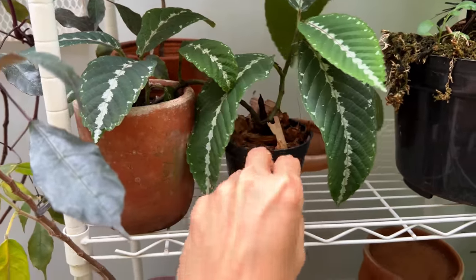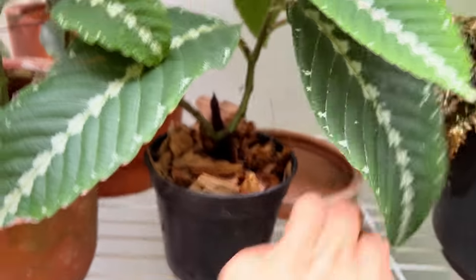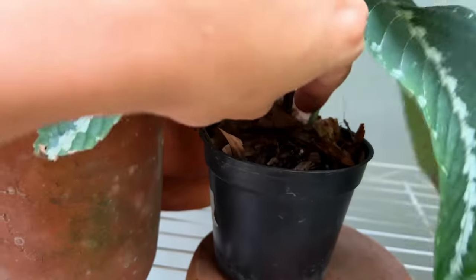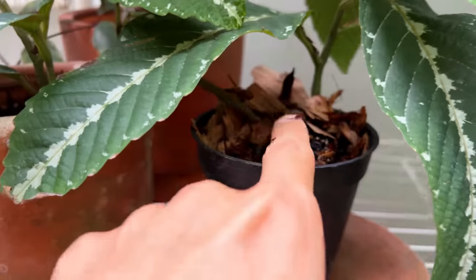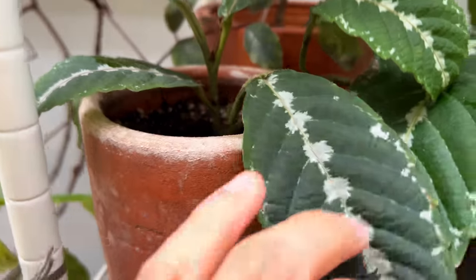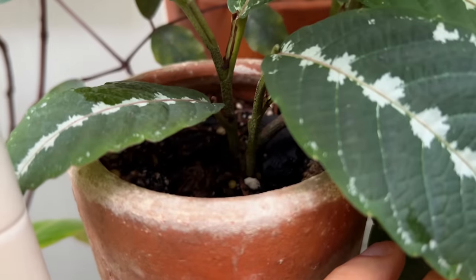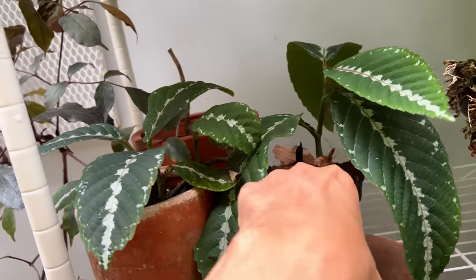It's time to check on this plant after four weeks. It has rooted in — it's not coming off easily, which is a good sign. Let me give this pot a bit more height and bury the stem a bit deeper, because the idea is to let it root as much as possible. Down below, there's a new vine that has come out — completely new growth. There are now two vines living in this one pot.